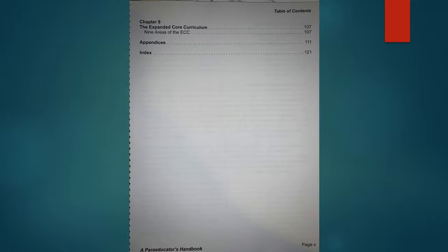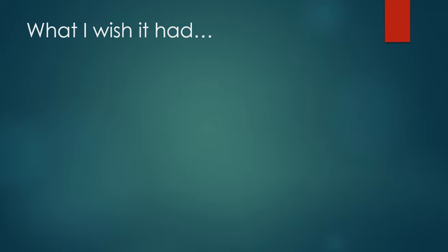The last chapter is a brief general overview of the expanded core curriculum. It also has appendices — about 10 pages of resources to supplement the book — and then an index in case someone's looking for a particular topic. Like I said, I love the paraeducator's handbook. It's a wonderful addition to the packets I already give paraprofessionals, and I'm adding it now to give to the paraprofessionals I work with.